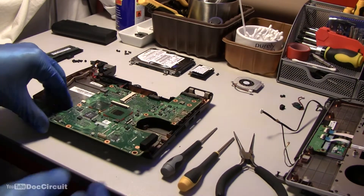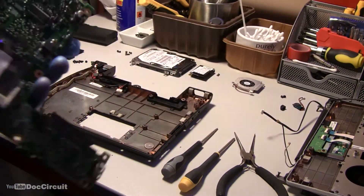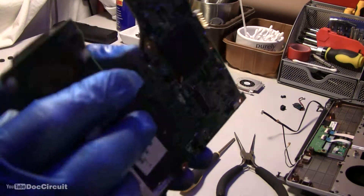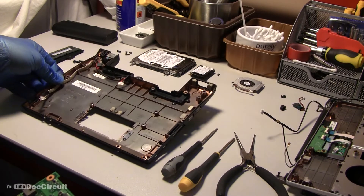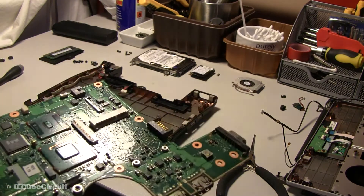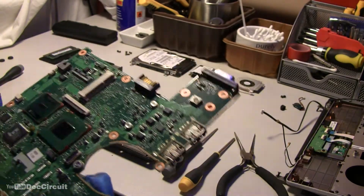Okay, that's the motherboard removed, and everything's very dusty, so I'm going to air clean this first before I re-flow it, and everything else will be air cleaned before I re-assemble everything.